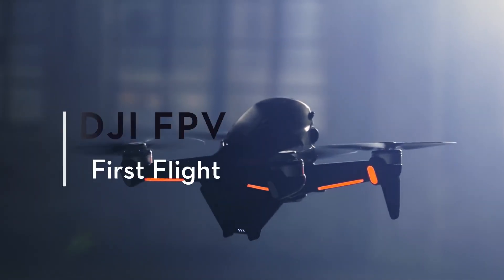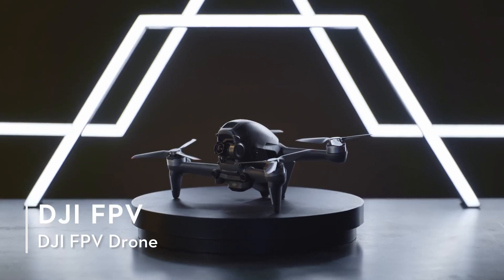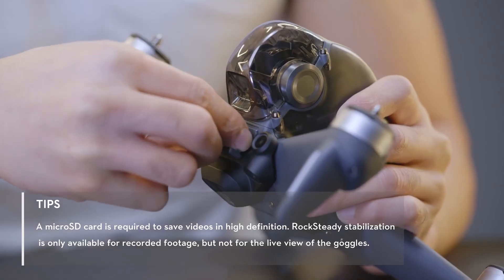DJI FPV Tutorials: First Flight. To set up the DJI FPV Drone, open the microSD card cover and insert a microSD card.